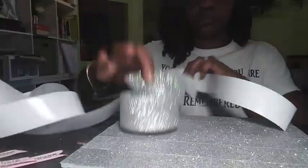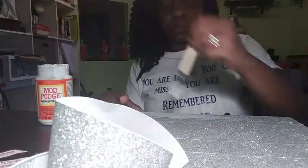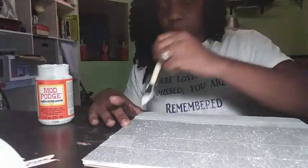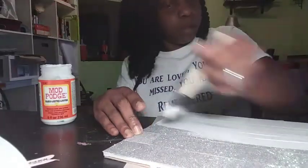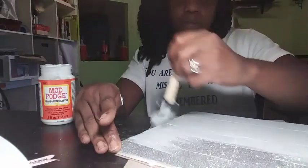While completing this process I noticed that the glitter was literally falling off, and I did not want there to be glitter everywhere at this event. So I took my Mod Podge to seal in the glitter that was on top of the tape, gave it a generous amount, and then set it to the side to dry.